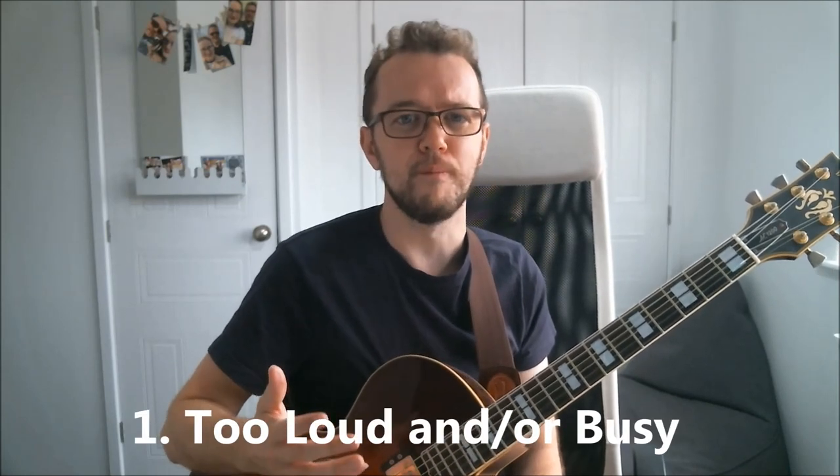The first and probably the biggest comping mistake that I see is that your comping is too loud and also too busy. As jazz guitarists we can play fast, and when we get into comping situations it's quite easy to try and play every chord that we know and a lot of rhythms, when sometimes less is more — contrary to what you might hear Malmsteen say. Sometimes when it comes to jazz guitar chords, less is more.